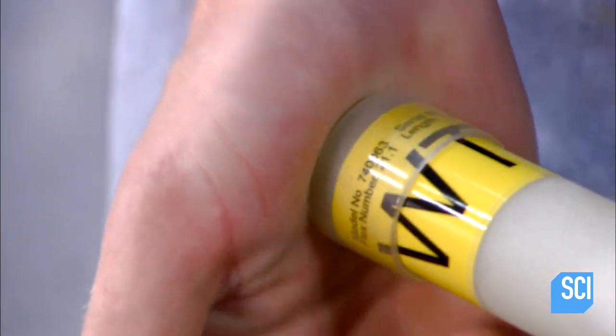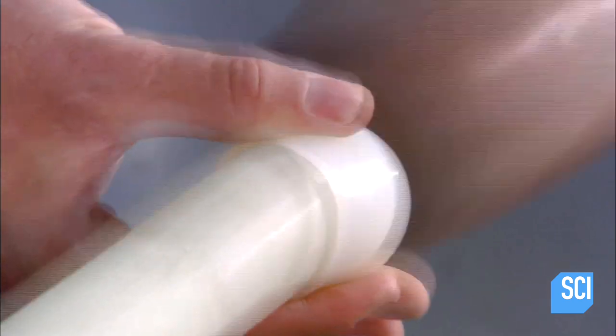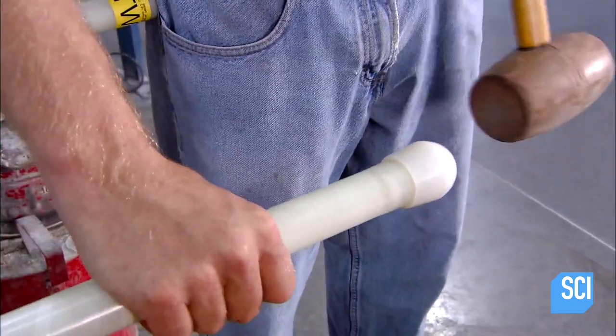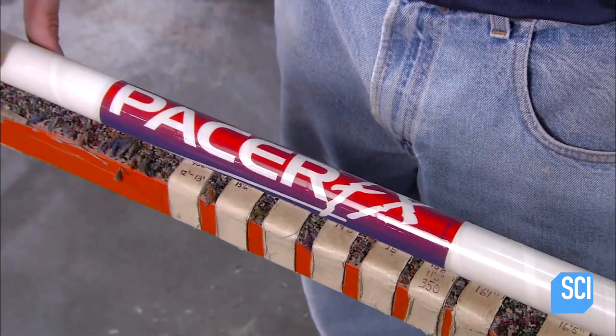They cap the top of the pole with plastic. Then at the bottom, mount on a molded tip made of hard rubber. The finishing touch is the manufacturer's decal.